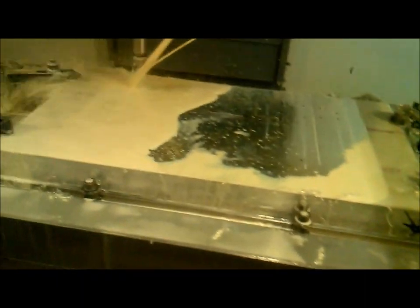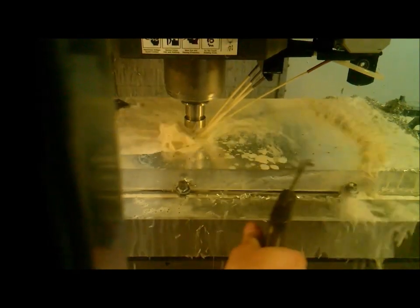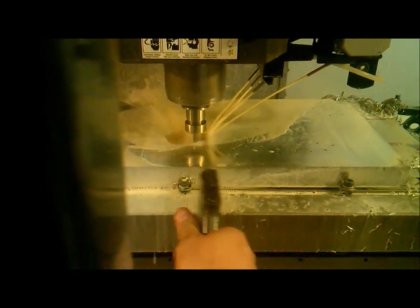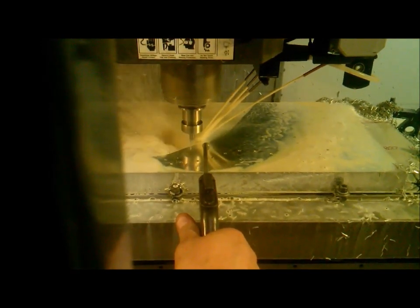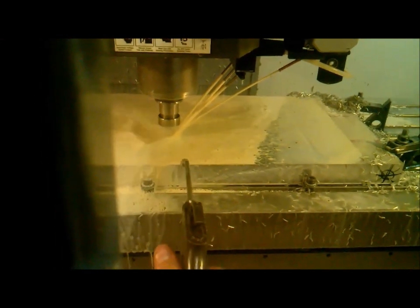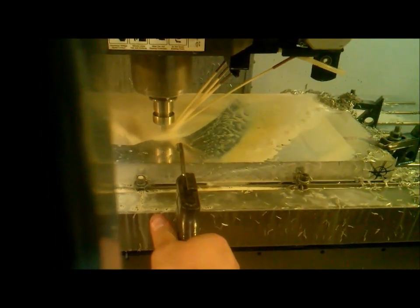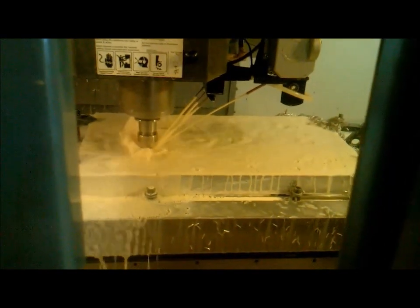It's getting there. We'll do little videos on those throughout the process. We got through the tap cycle for all the holes. Now it's doing the hog out. It keeps going like that until it gets all the way — all three of those big pockets done.